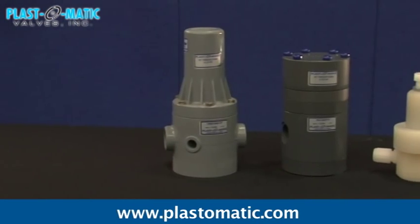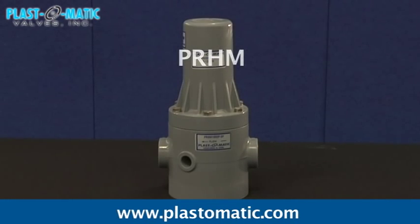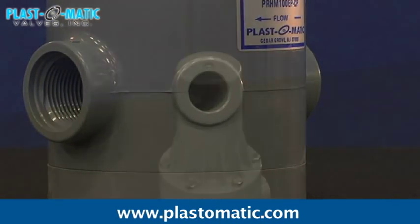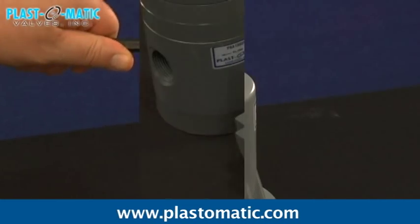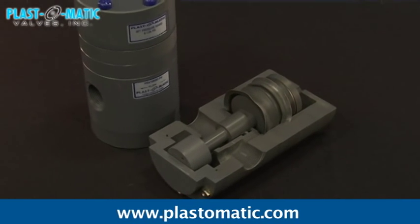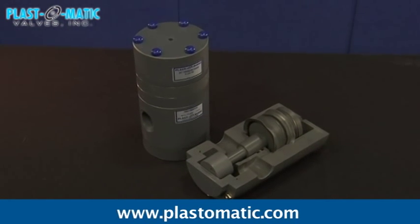Plastomatic offers four pressure regulator units. Series PRHM is designed to handle corrosive and ultra-pure liquids with inlet pressures up to 150 psi at 75 degrees Fahrenheit. The standard downstream set pressure range is 5 to 125 psi. Series PRA/PRS are air-loaded pressure regulators that outperform spring-loaded regulators through improved response to pressure changes.